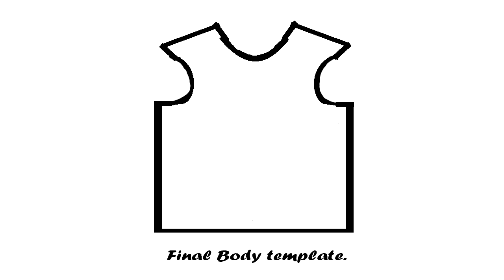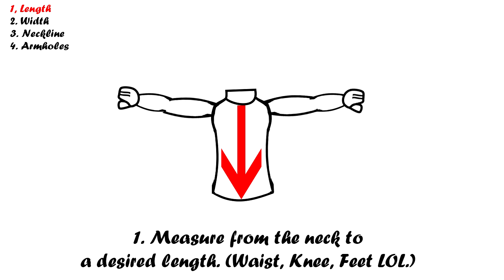The second template we're going to make is the body template. The first measurement we need is the body length. Take your measuring tape and measure from the start of your neck down to a desired length. A reasonable place to end is right below the stomach, but it's really up to you. I personally like to end it at my hips because I like longer tees.